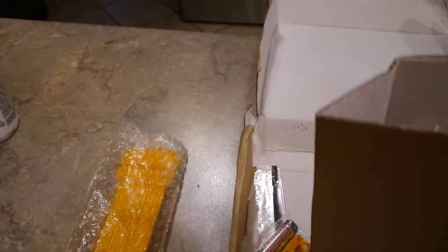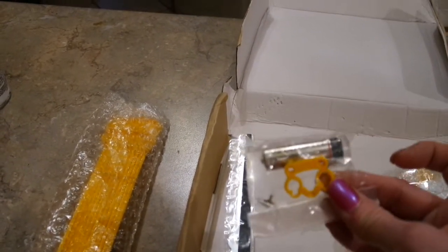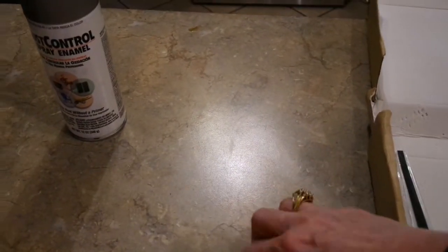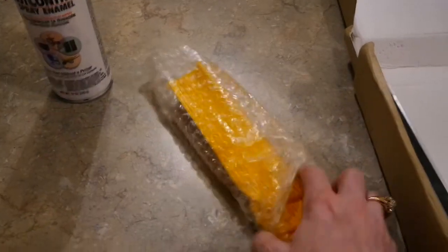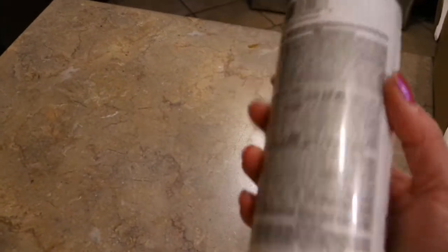The only drawback is that it was canary yellow, and I'm not going to keep it canary yellow. Here's what I got in the package: the center part is silver, there's the clock mechanism, it came with hands, a battery, and a little hanger for the back. I'm going to have to spray paint the blades of the windmill because I certainly don't want it bright yellow.